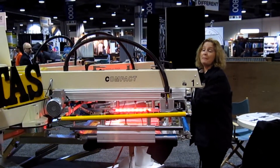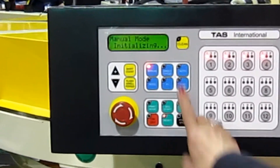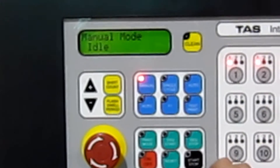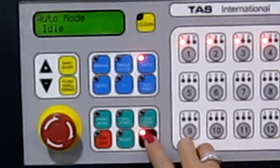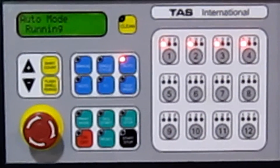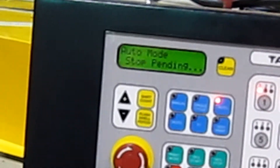When you hear that beep, you know that it's connected, so you're ready to start again. When it says idle, it's ready to go. You push the automatic button, and then you can put on some things — going to print. And push this to stop.